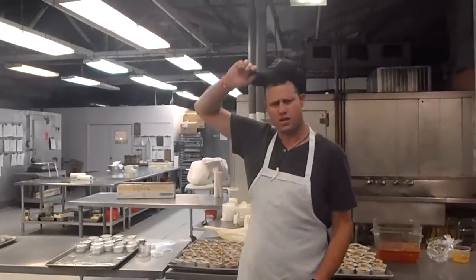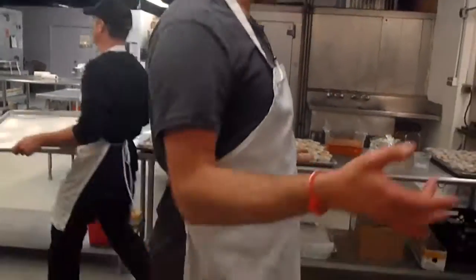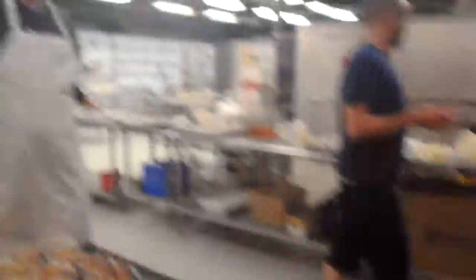How many is that? How many trays is that for you? We have 12 plus 10 — 22. 22 trays.